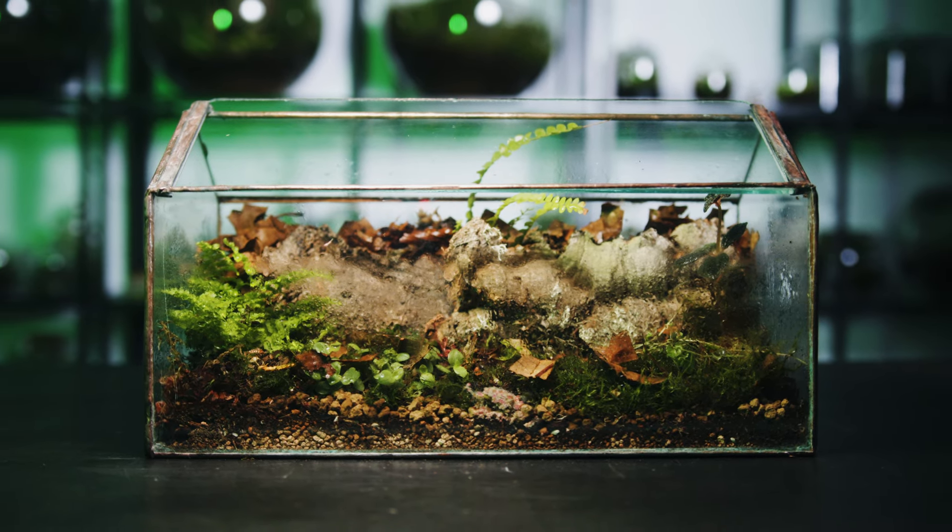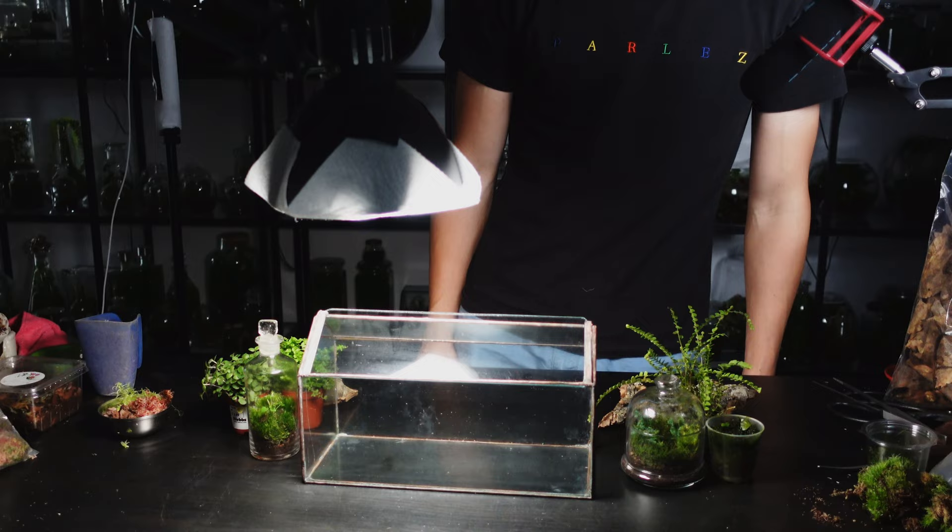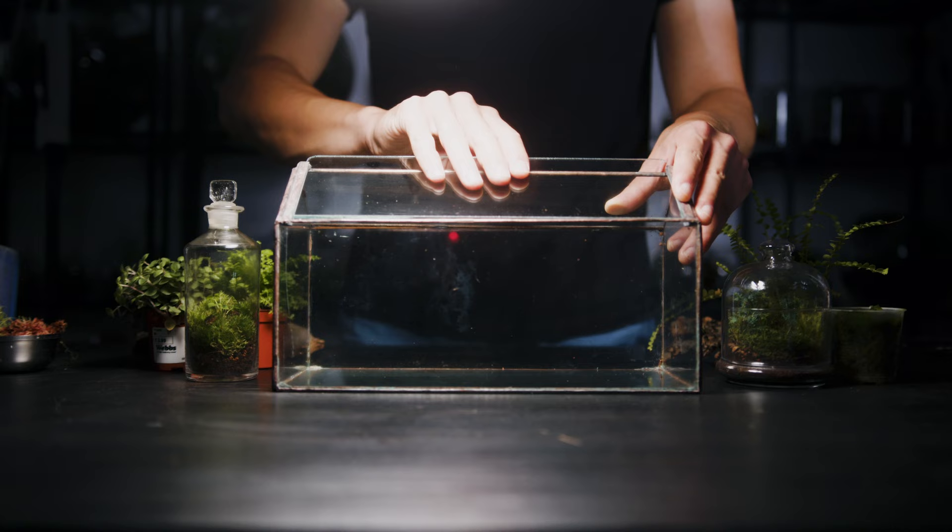What's up guys, today I'm going to show you how to make a bioactive terrarium for some of the coolest isopods. I'm using this awesome windowsill planter made from recycled materials that I got from Etsy, sold as glass by Brian. I'll leave a link to his page in the description if you'd like one for yourself.